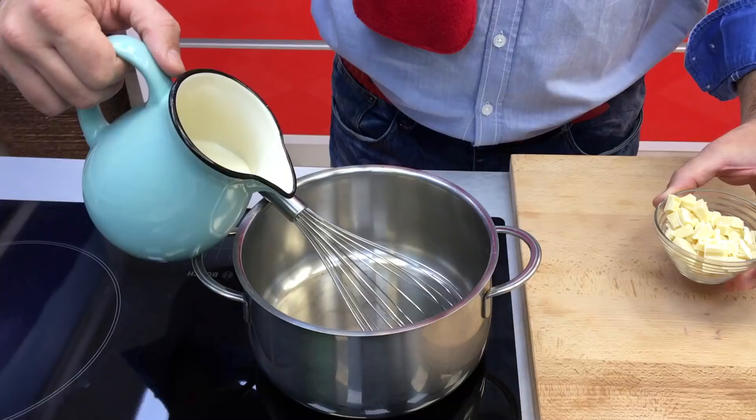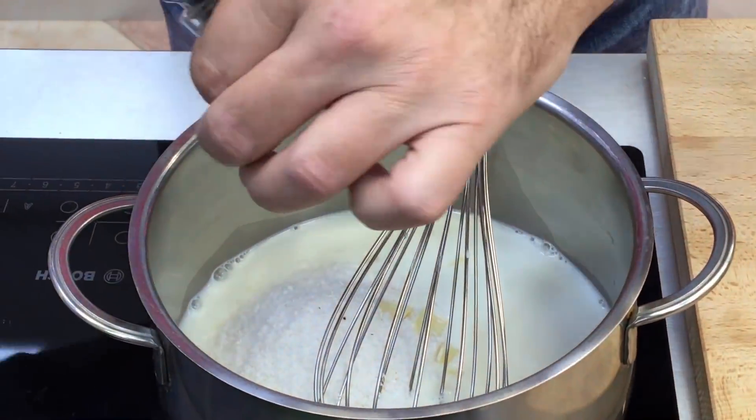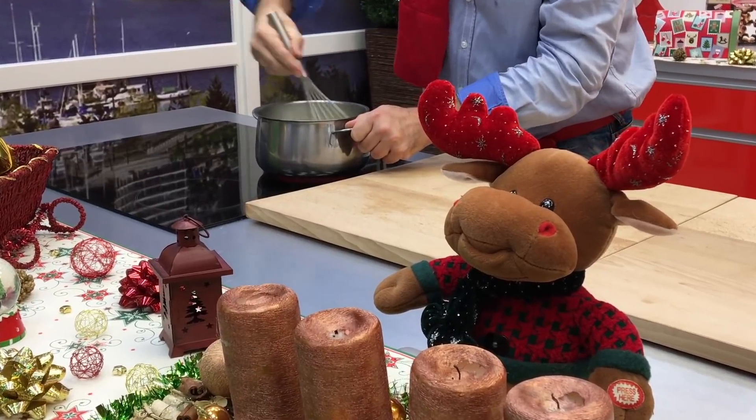A tady recept je taky jednoduchý. Já vezmu všechny ingredience, dám to do hrnce, budu míchat, aby se mi to pěnilo. A dřív, než se to začne vařit, zastavím to a jdu to servirovat.